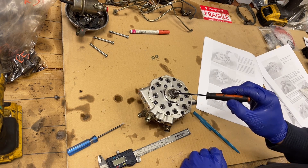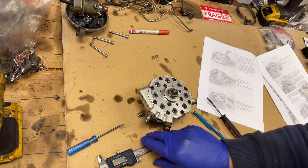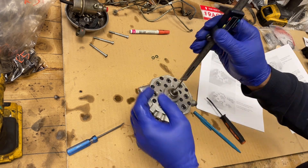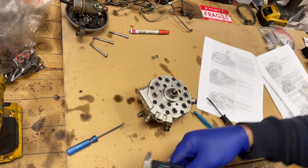We need to know the distance of the surface of the adjuster and the edge of the large housing nut. This one is almost flush — 0.48 millimeters.